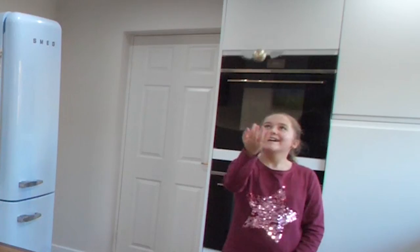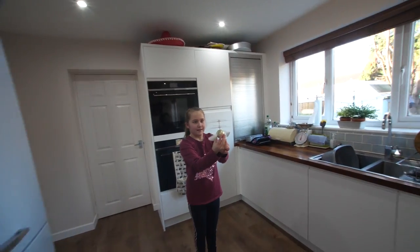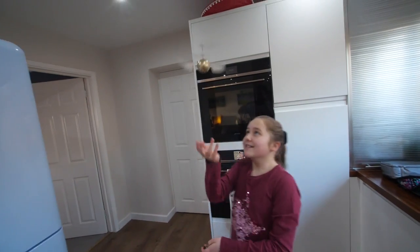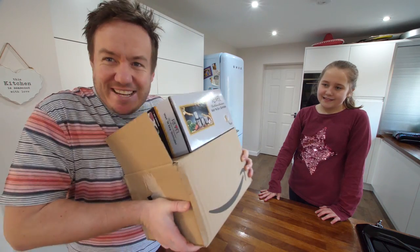Hello, we're supposed to be making chocolate today. I've got Harry Potter helping me. What is that thing? It's a golden snitch from Harry Potter. You don't need a flying golden snitch, you need this.